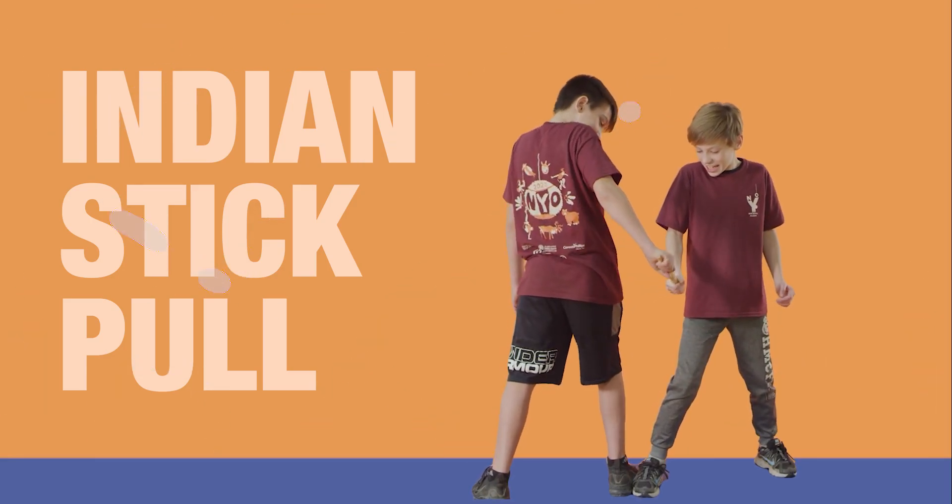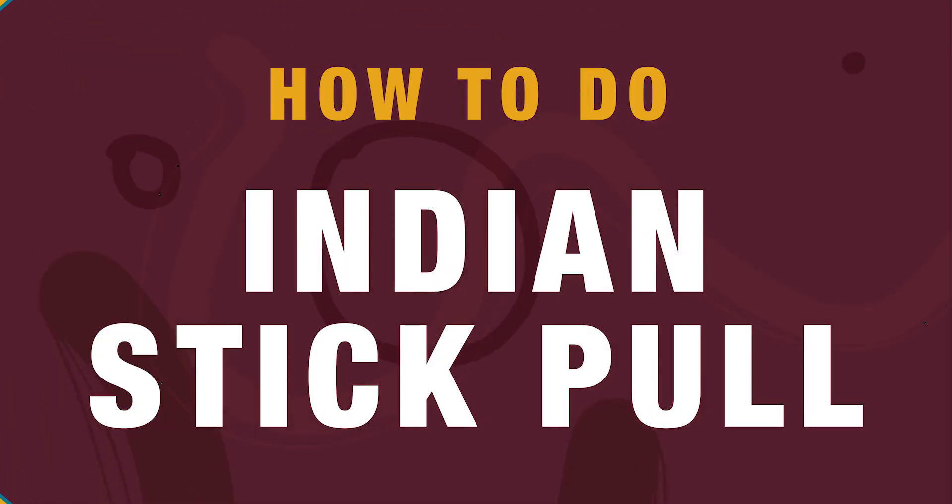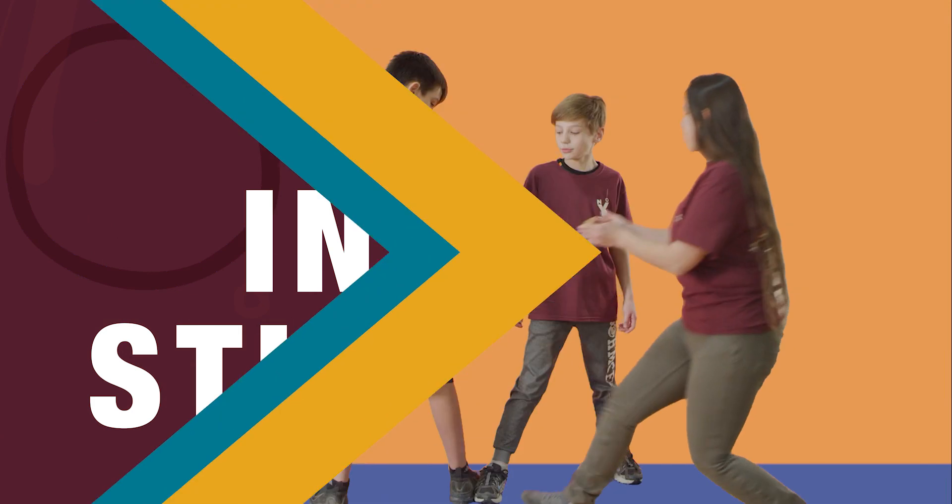The Indian stick pull develops skills needed for pulling fish out of the net or a fish meal. Here's how we do the Indian stick pull.